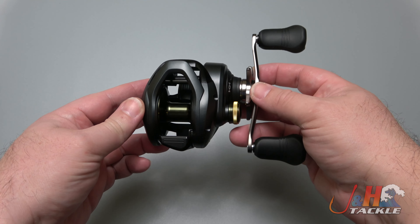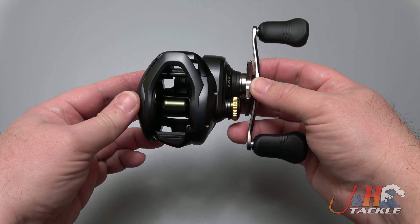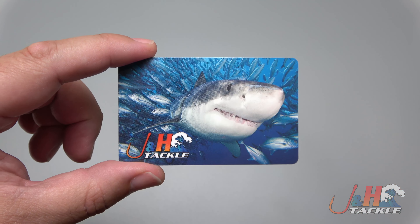Hey guys, it's Josh over at J&H, and this is the Shimano Corrado 300 HGK low-profile bait casting reel.